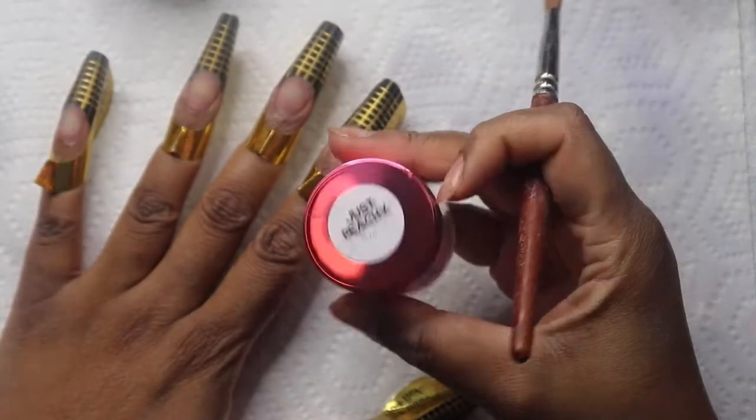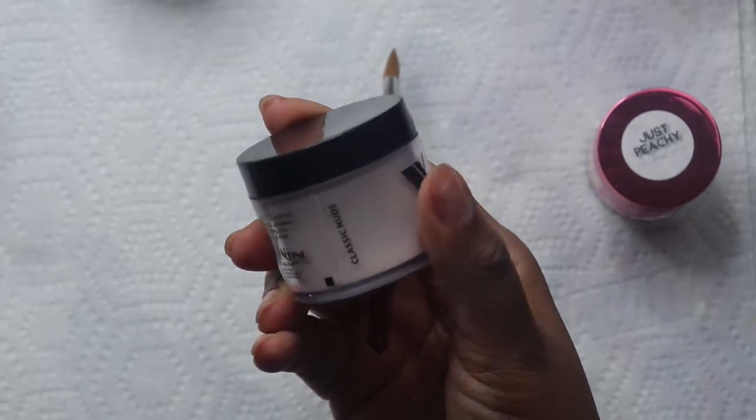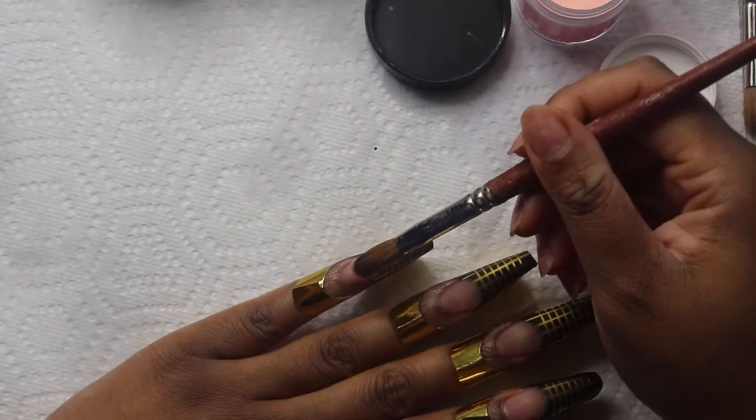For this design I'll be using the Just Peachy by Plugged Acrylics as well as Valentino's Classic Nude.